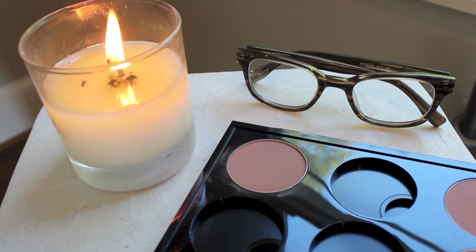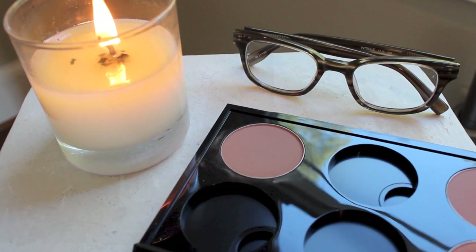Here I'm going to take a very lonely looking blush. This is Gingerly by MAC. I chose a blush that looks a lot like a bronzer — it does the job of both, so I love this color so much. It's a matte shade, again, so it's not going to have shimmer to it. It's just going to give us a little bit of shape to our cheekbones.